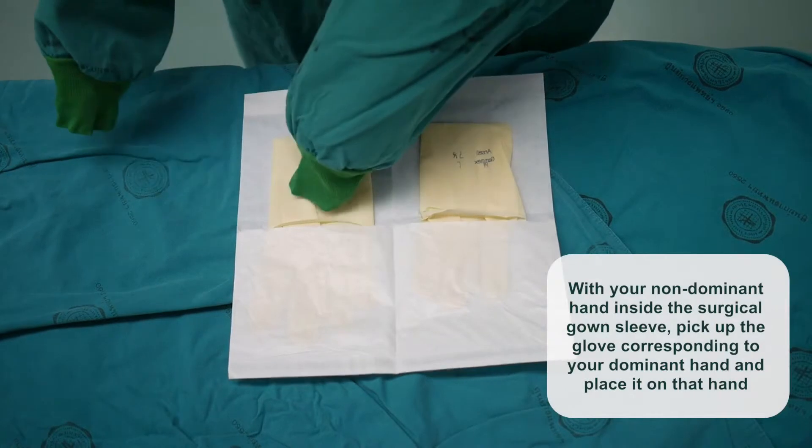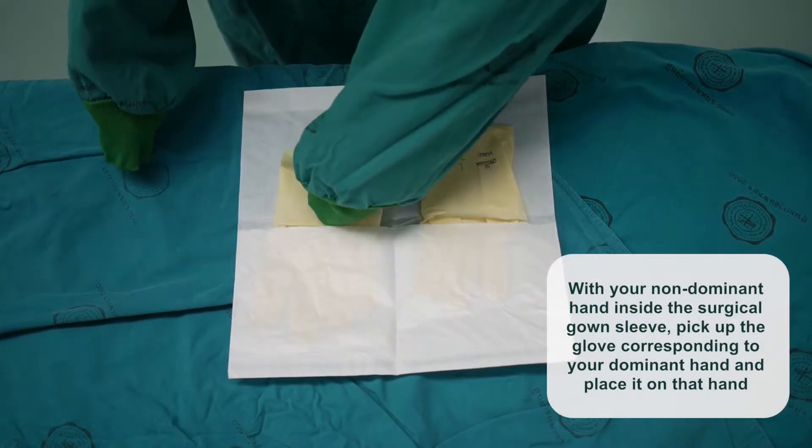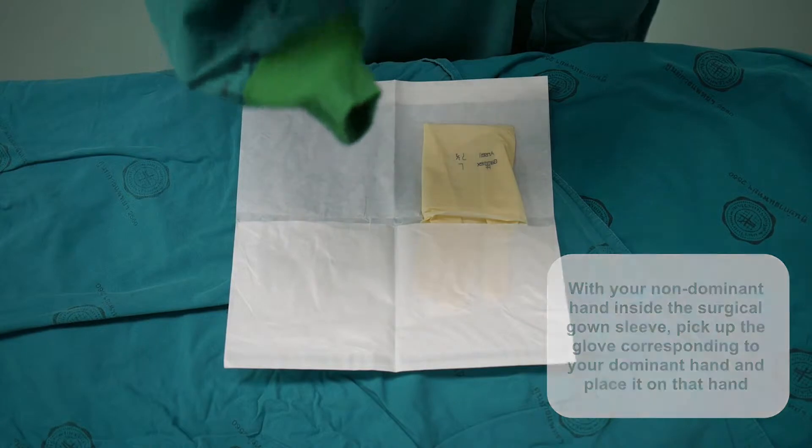Surgical Gloving. With your non-dominant hand inside the surgical gown sleeve, pick up the glove corresponding to your dominant hand and place it on that hand as shown.